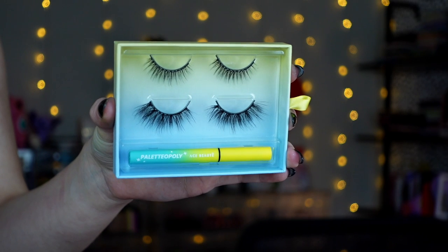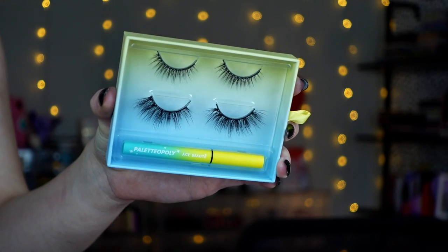There are two sets of lashes in this collection — a smaller pair and a fluffier pair. Magnetic lashes are something I'm not familiar with. This is my first time ever playing with them, but that's what we have in this collection.